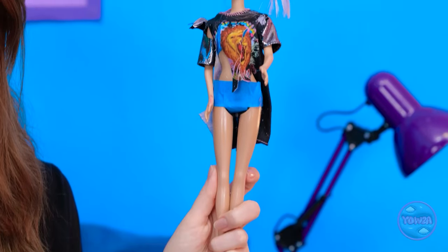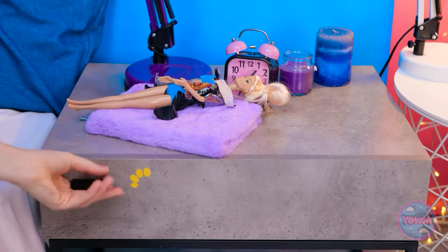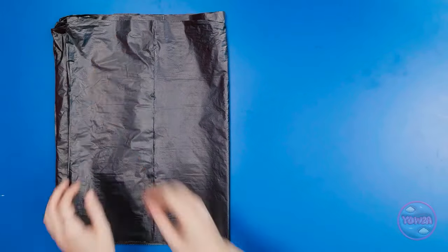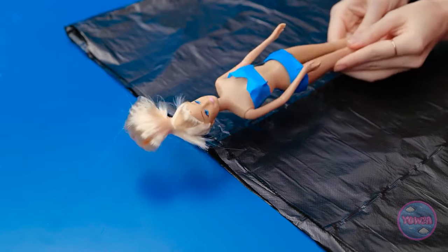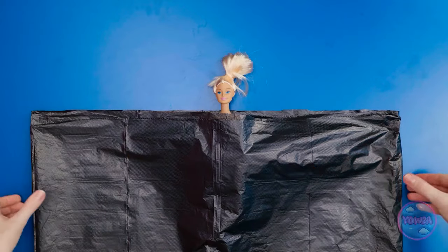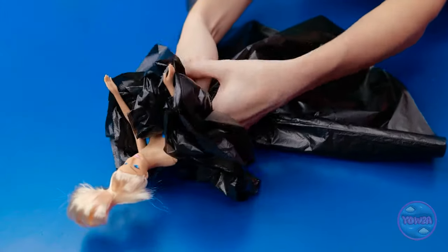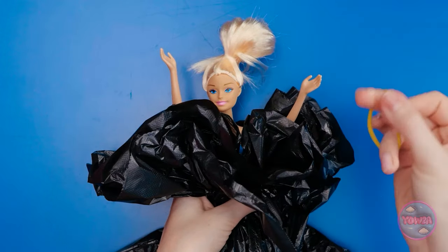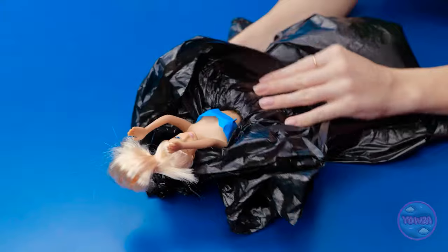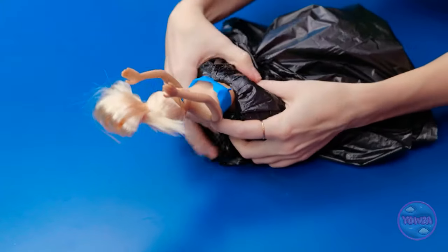Woah! I want a cute outfit like that! I bet I can think of something! Hold on — what about this trash bag? Let's work some magic! There's so much material! Ready, Barbie? Flat on in! Comfy? Now bring it all together here and cinch it at the waist! A rubber band should do the trick! Then pull the fabric down! Now we have some cutting to do!